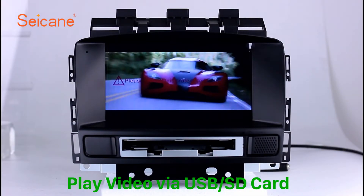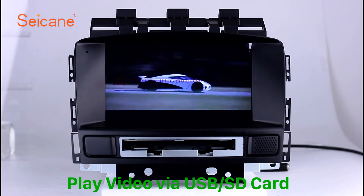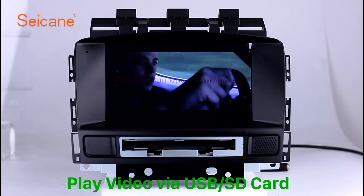Go back to the main menu and click the video icon. Select files from the SD card, then you can enjoy videos.